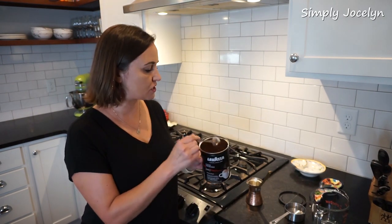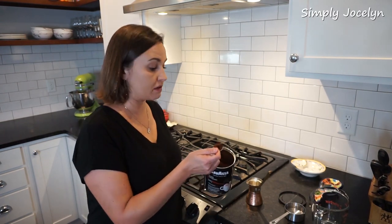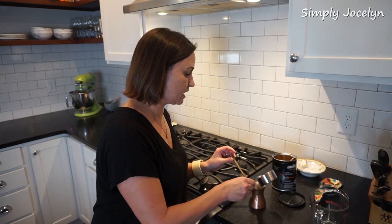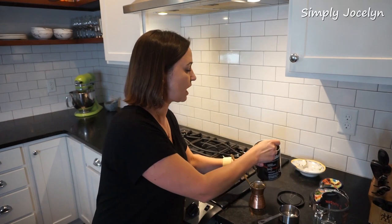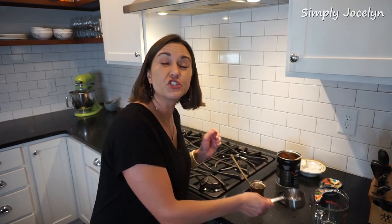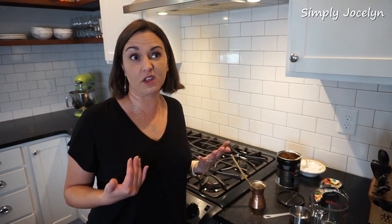I don't have Greek coffee, but I have Lavazza, which is Italian coffee — totally appropriate for tiramisu. This is an espresso grind, very, very fine, just like espresso. You put a heaping teaspoon in the briki and pour in enough water for a demitasse cup, just like a little espresso cup. I'm going to make two at once; that's about all my briki can handle. I probably need about a cup, maybe a little bit more. I always make a little extra, just in case.